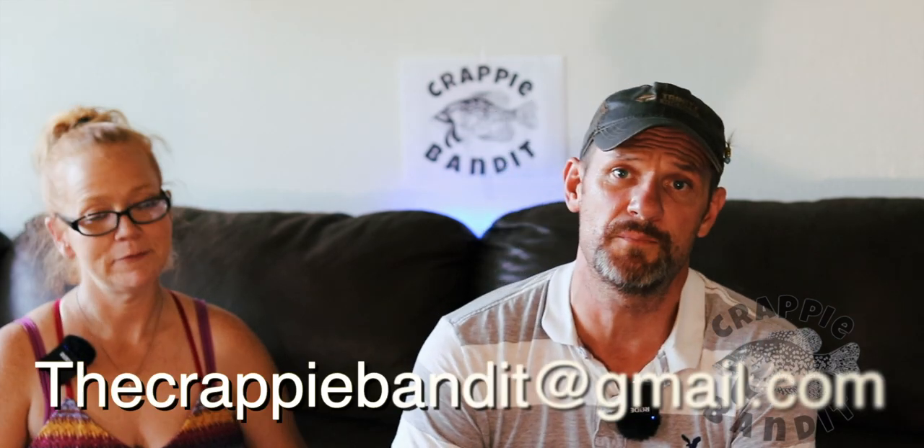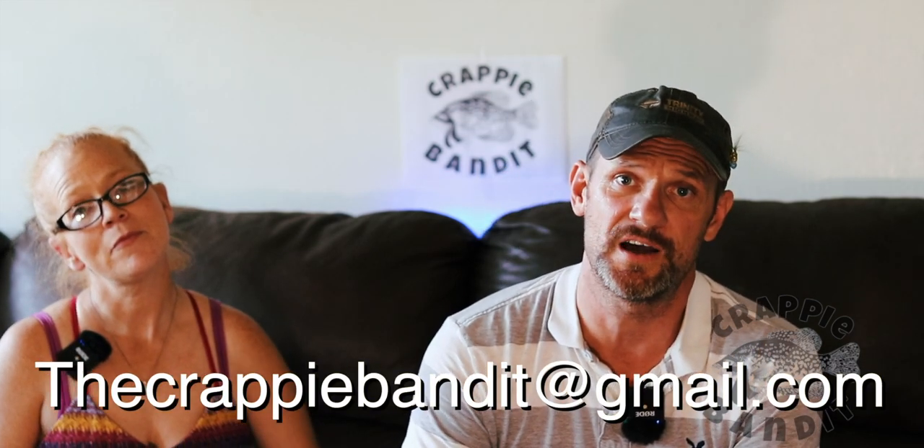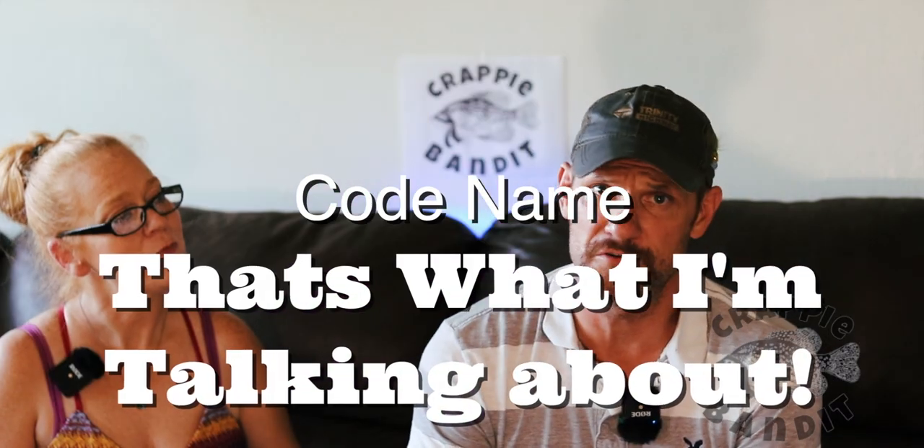So here's how we're going to do it: you're going to send an email to thecrappibandit@gmail.com. You're going to enter the secret code along with your channel name.